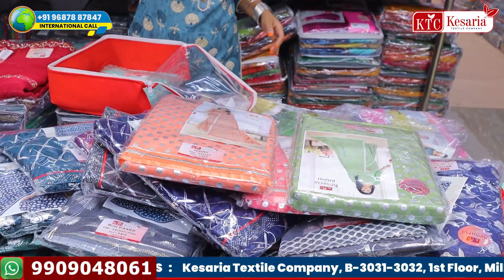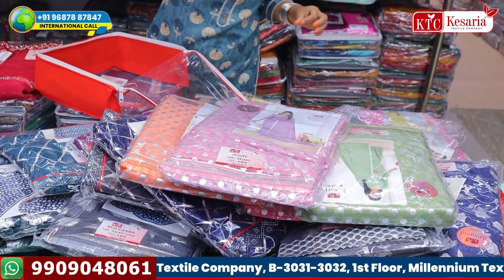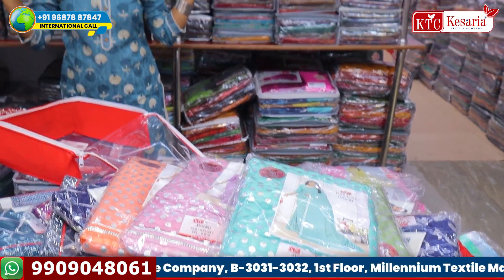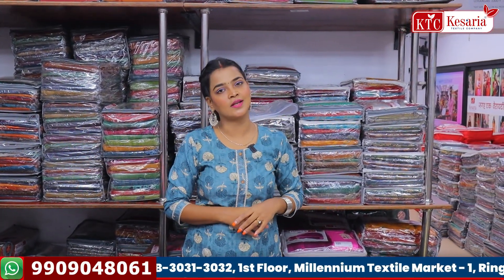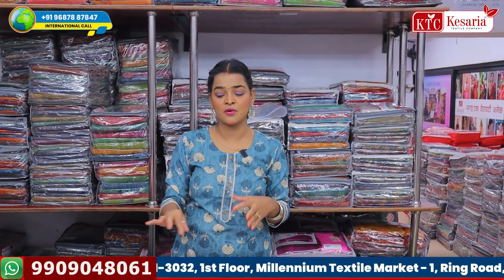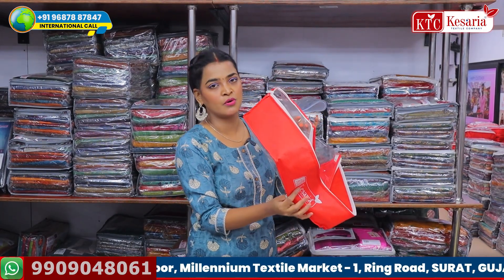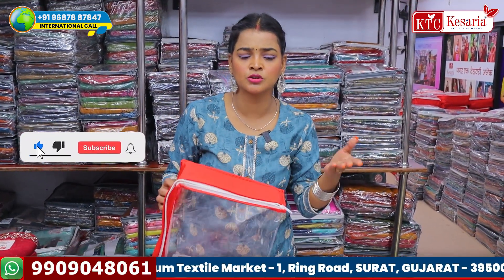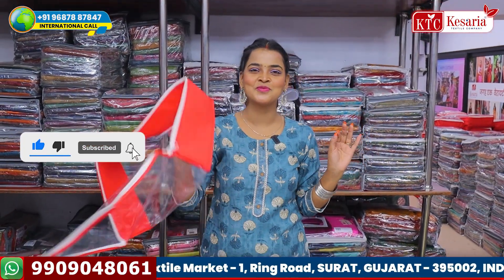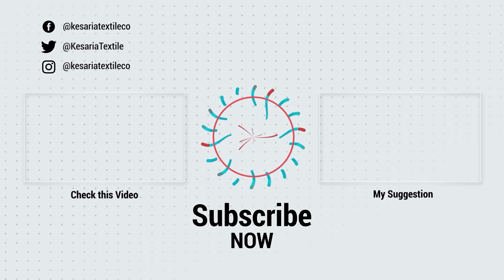KTC has made it, and I'm sure after this video, these saris are going to be very popular. They are going to be beautiful. If you want to know the rate, you can call the number on the screen. I've told you all the colors — the whole set will come together. So go ahead with your booking before it gets stocked out. I'll see you in a beautiful next video. Namaste, bye!